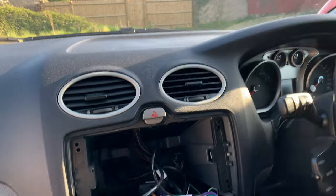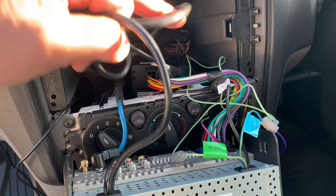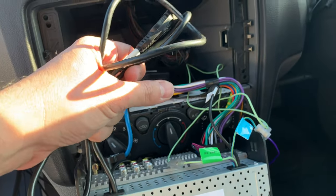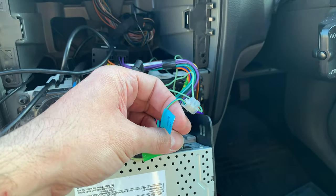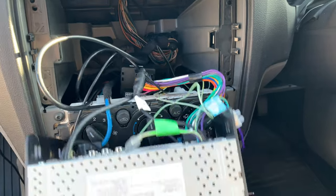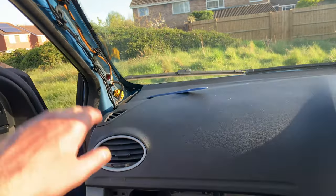Everything is connected in place now — the aerial, the FM aerial, the DAB, all connected. I'm going to leave the USB connection out for now as I don't really need it, maybe in the future. The microphone is connected and so is the remote. I'm going to offer the unit up just like that and make sure everything is working before I tighten all the screws and put all the trim back in.